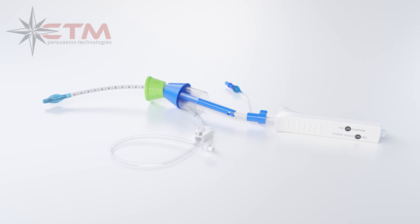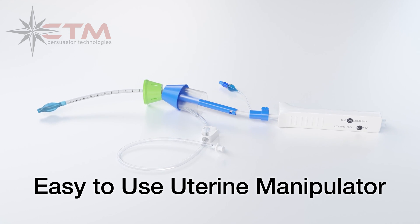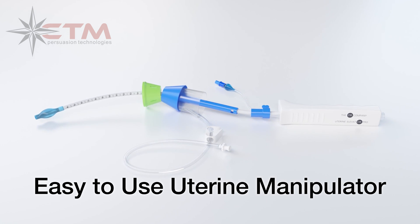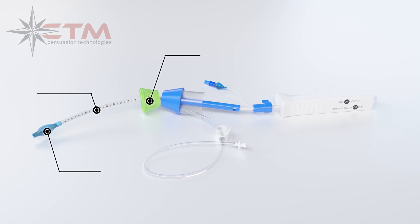Cemetery Surgical presents the Uterine Elevator Pro, an easy-to-use uterine manipulator offering better definition and optimal access to surgical landmarks during laparoscopic and robotic hysterectomies.